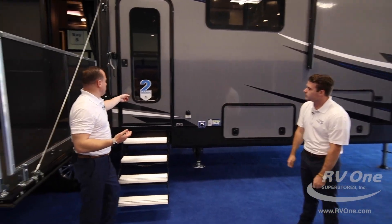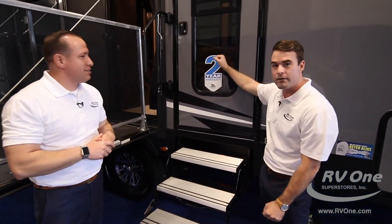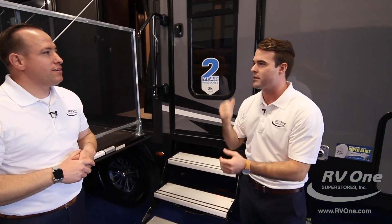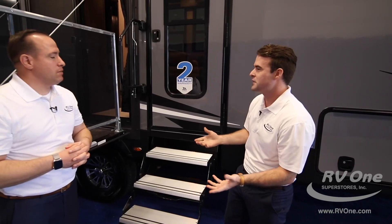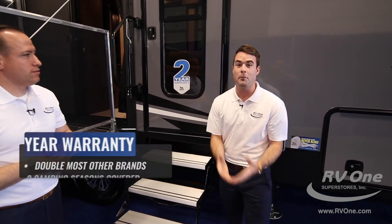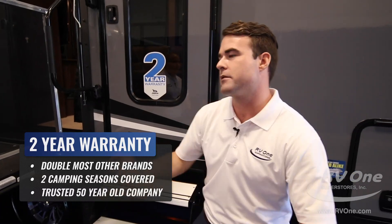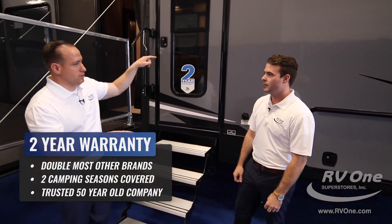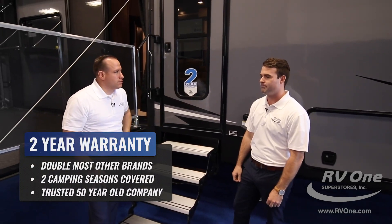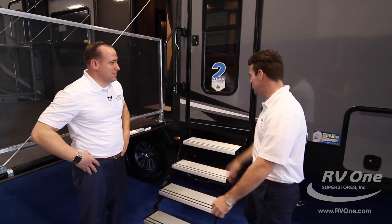The two-year warranty is probably the biggest thing on this unit. Jayco gives you a two-year bumper-to-bumper warranty. Other brands give you maybe a one-year warranty — literally half — and they don't even cover everything. The Jayco warranty covers the jacks, which are expensive, and it actually covers the refrigerator too. That's unbelievable.